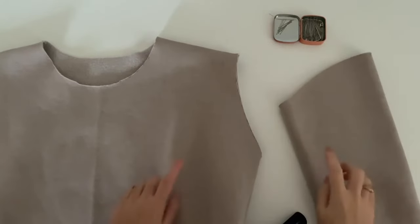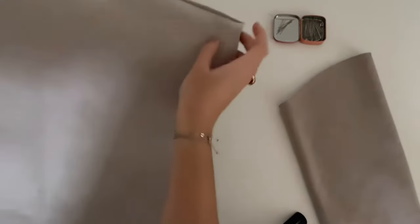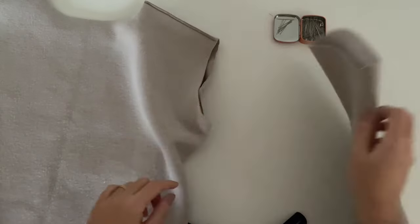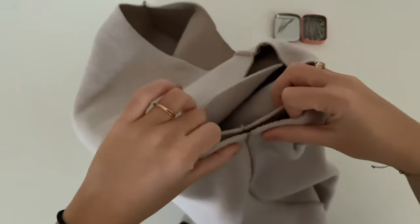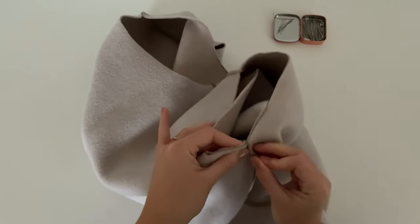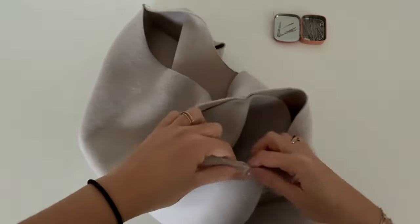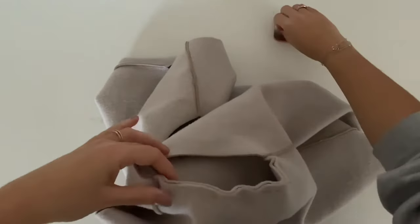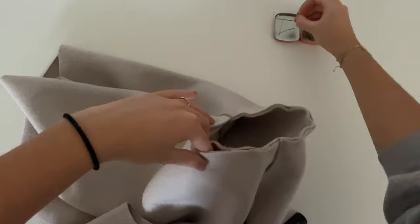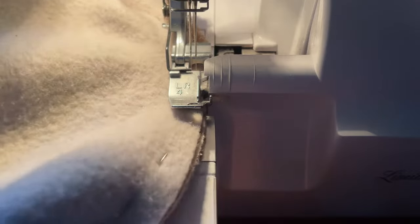The next step is to place the sleeve inside the hoodie — for that, turn your hoodie to the left side and put the sleeve inside. Make sure that all the markings are on each other, and that the inseam of the sleeve is on the side seam of the hoodie. Shoulder seam on the shoulder marking, front sleeve, back sleeve. Now you can start to sew the sleeve into the hoodie.